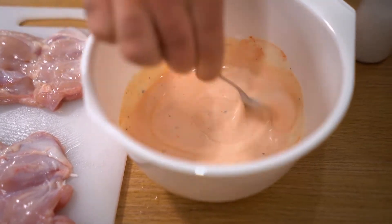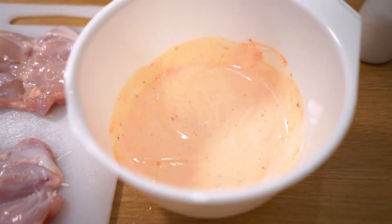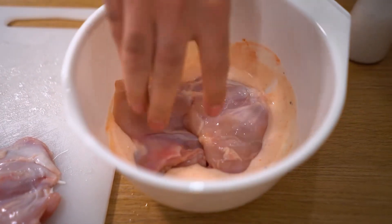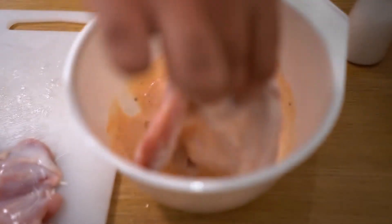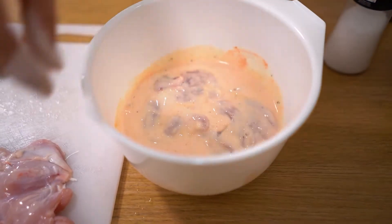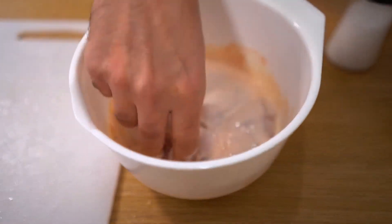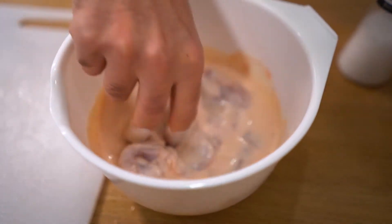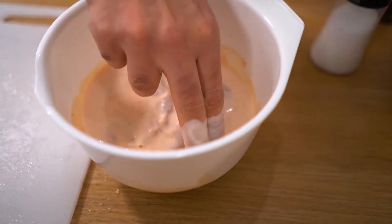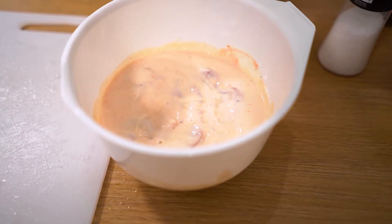We're going to let our chicken pieces soak in there for at least an hour, but the more you do it the better — leave it overnight if you can. Place each chicken piece in and get it nicely coated. That's going to become super tender because the buttermilk will do its magic and give it extra depth of flavour. That's going to sit for about an hour, and in the meantime we are going to make a nice burger sauce.